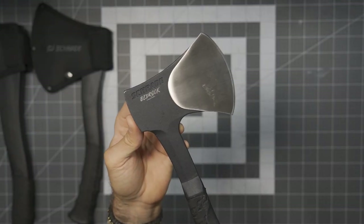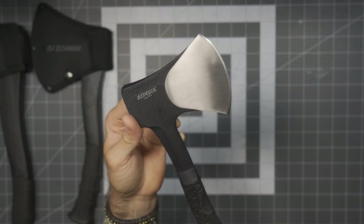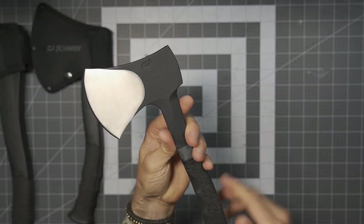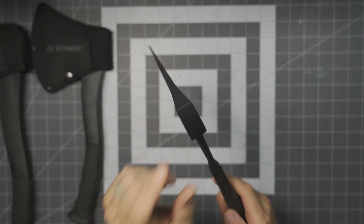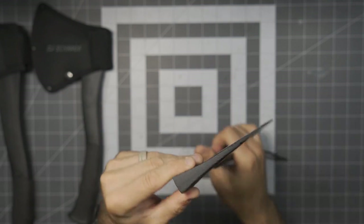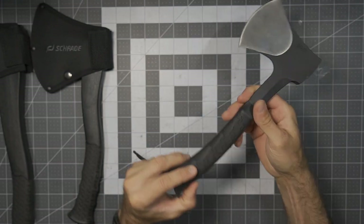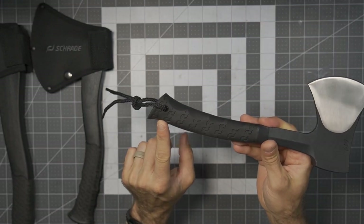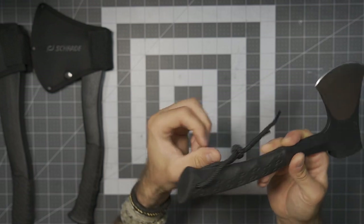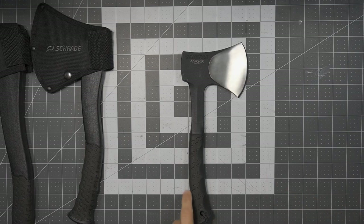Here's the Bedrock Camp Axe, which is fairly similar in some of the overall features but definitely smaller, thinner overall, with a thinner handle and much shorter length. You can see the backside of the pommel is smooth — a little more simple of a tool. Full tang design all the way down into the rubber overmolded handle. It does have a lanyard hole with the lanyard already tied on, and there is no ferro rod — so a little bit more of a simple tool in this particular case.